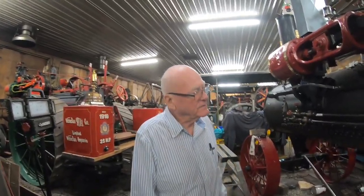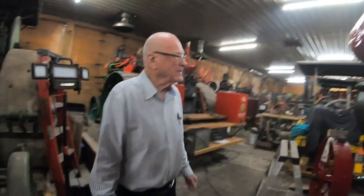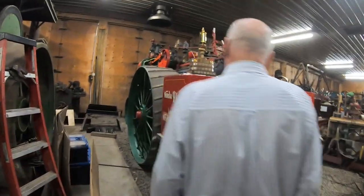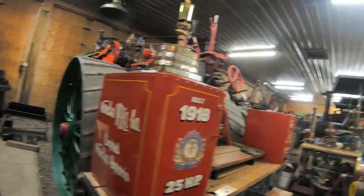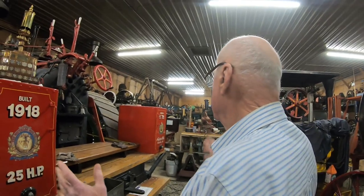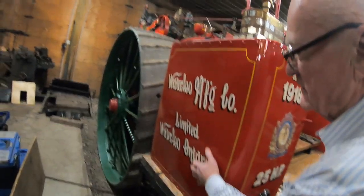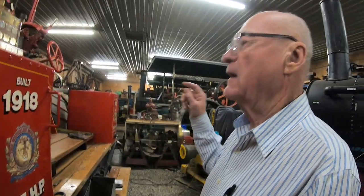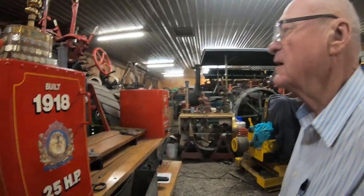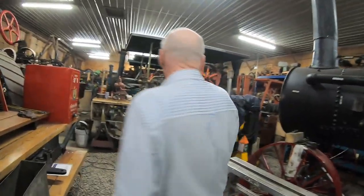With traction engines, of course, you could plow, seed, disc, and do so much more. This traction engine is owned by Andrew Webb. He bought it about five years ago, did some minor boiler repairs, and completed a full restoration — even finding a sign painter to do the old-fashioned lettering like they used to have. It won the trophy at Steam Era this past year for the best restored traction engine.